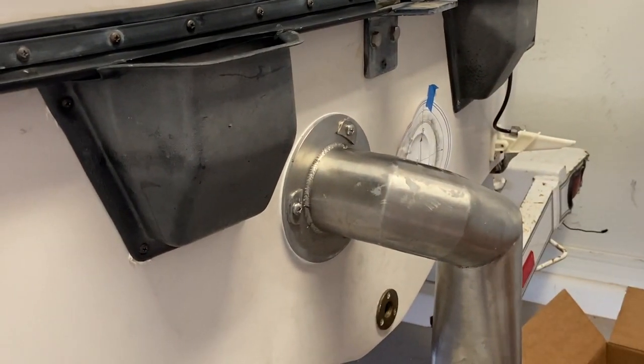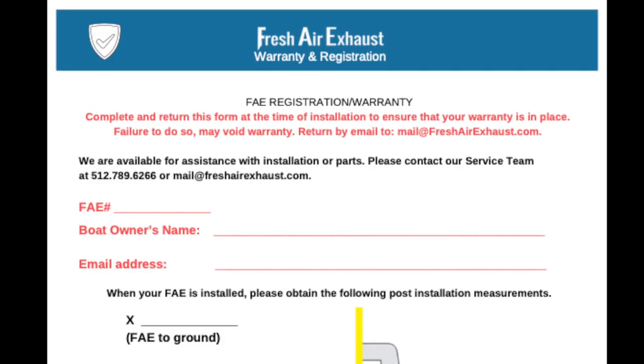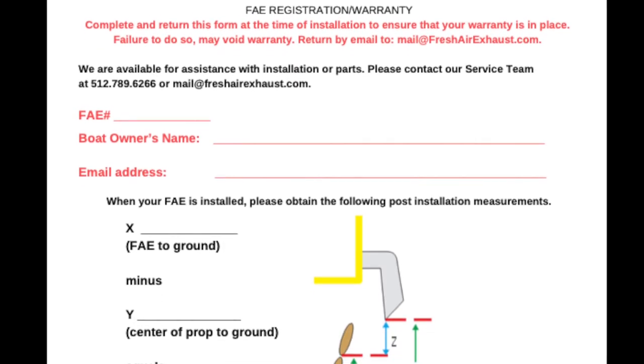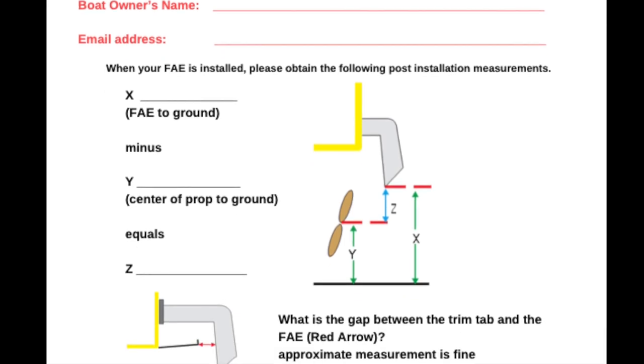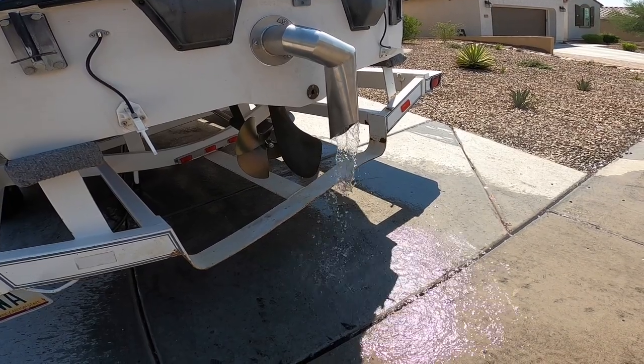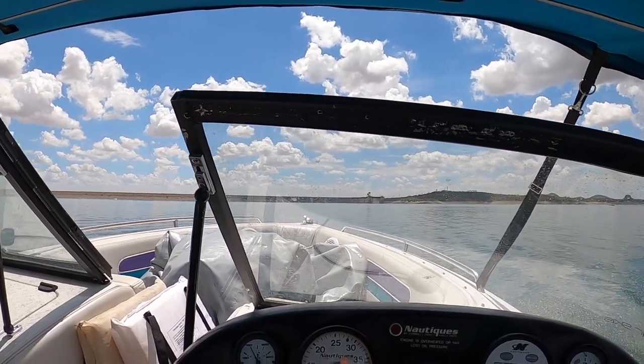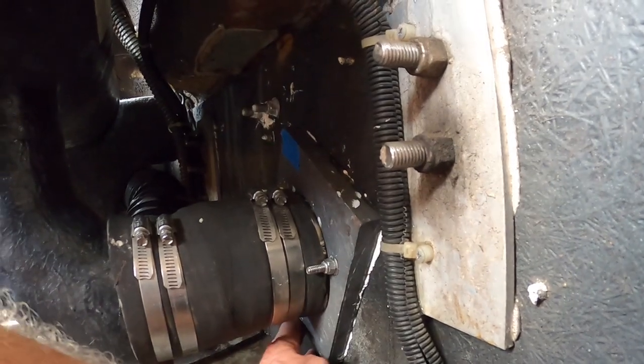If you are using 3M5200 Fast Cure, let it cure for at least three days before testing. While you wait for the sealant to cure, fill out the paperwork and send it to mail@fresharexhaust.com so that you can register your FAE. Run the boat on the hose — make sure there are no leaks and that the boat runs properly. Then test it in the water; make sure everything is still tight and that there are no leaks.